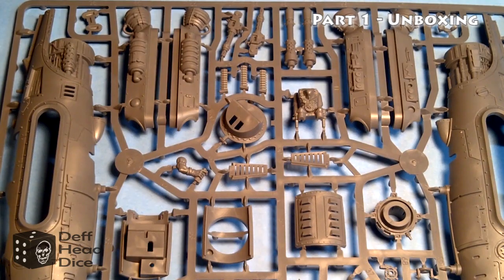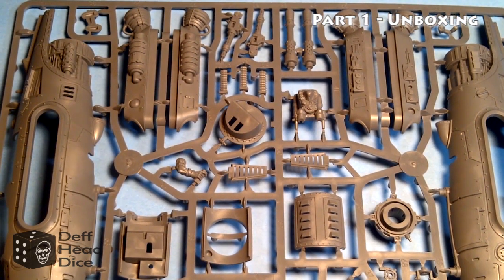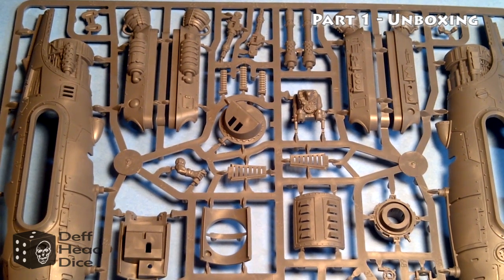You've got your instructions that fold out into a big poster, for those who like that kind of thing. I'm going to share a few thoughts on the kit having had a quick look at the sprues. For a really detailed view of the sprues, check out the Games Workshop site — they have good photos of each sprue so you can take a proper look rather than through my camera.